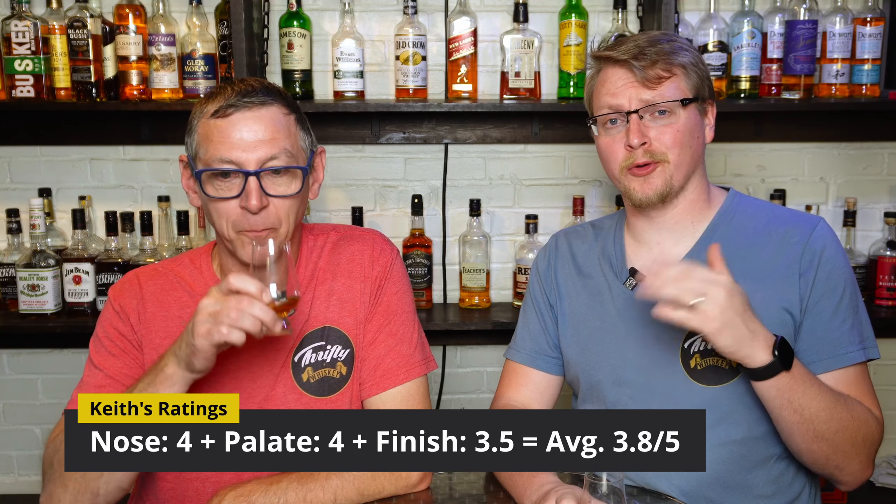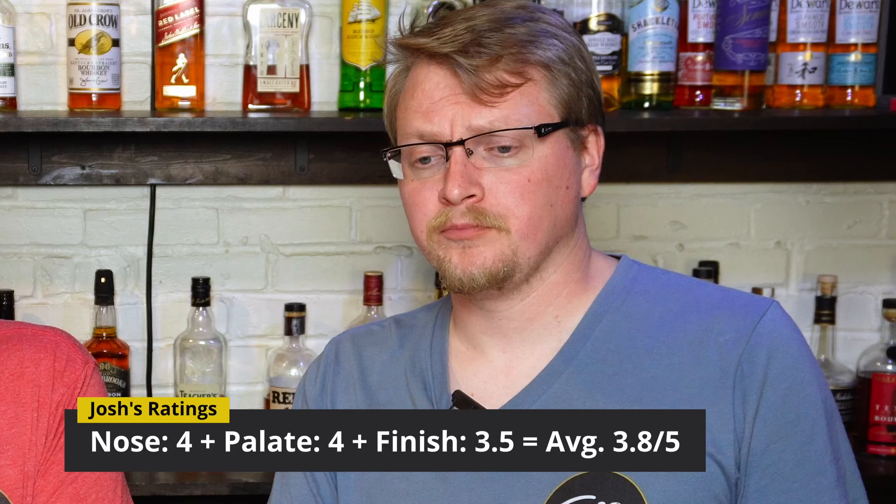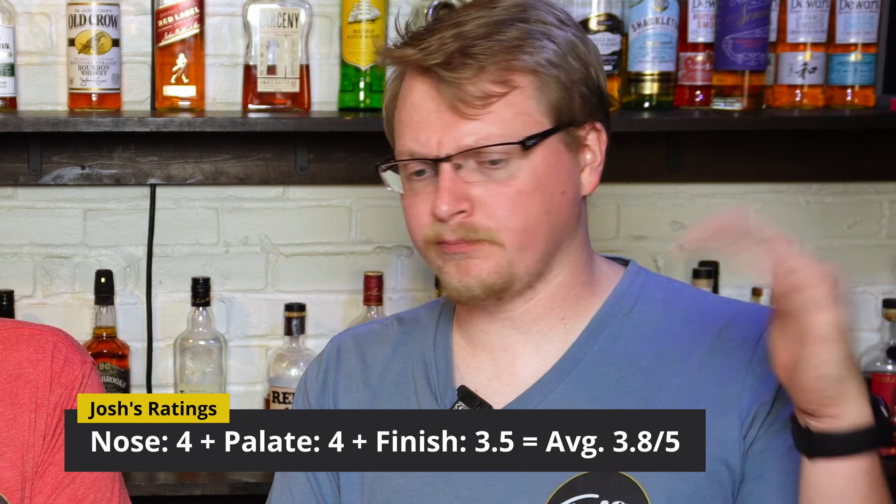Four on the nose, four on the palate, two point five on the finish — it was just enjoyable all around. The finish took a little bit of a dive, but that's kind of normal for finishes in my opinion. Rarely do we put the finish above or equal to the nose and palate, but every once in a while it happens. This is definitely a whiskey you can add water to and it's not going to ruin it — it will increase your experience, even though it's not quite the same whiskey with water.